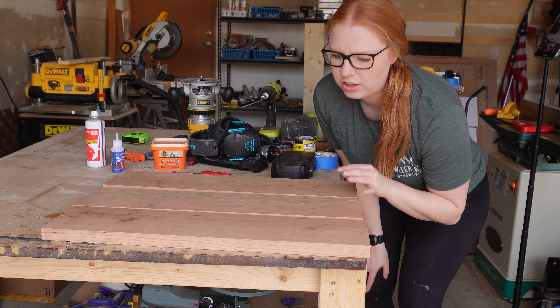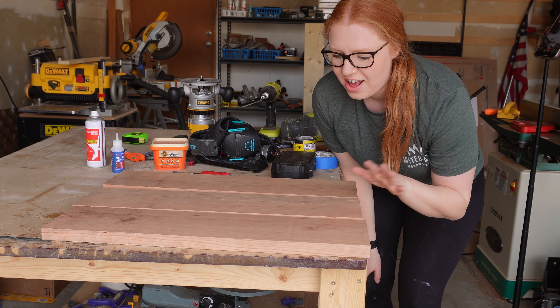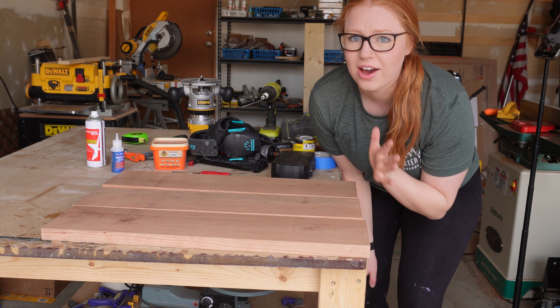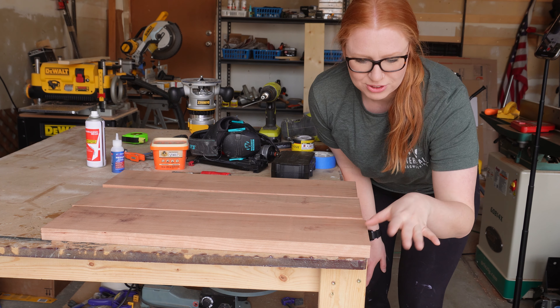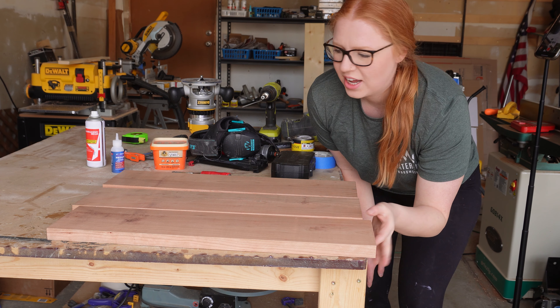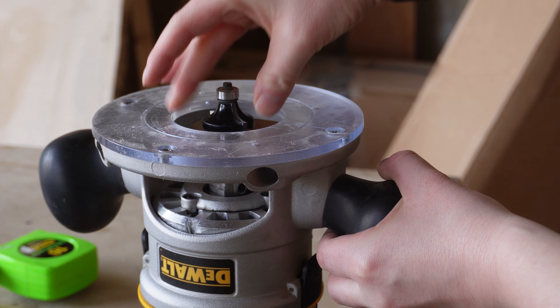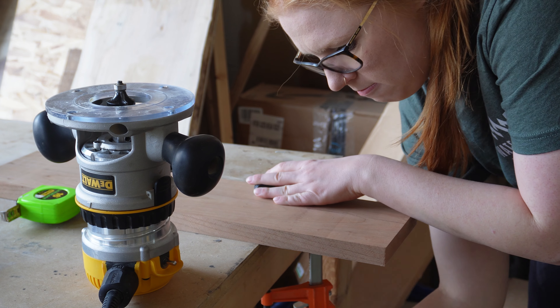Now that my three shelves are cut to size — the same length, width, and height — I am going to be adding a round over to each side. I'm going off of a reference photo that someone sent me, and that's what it had: a really nice rounded edge on both sides. So I'm going to do that with my router, using a standard round over bit. I then clamped my wood to my workbench and began routing.